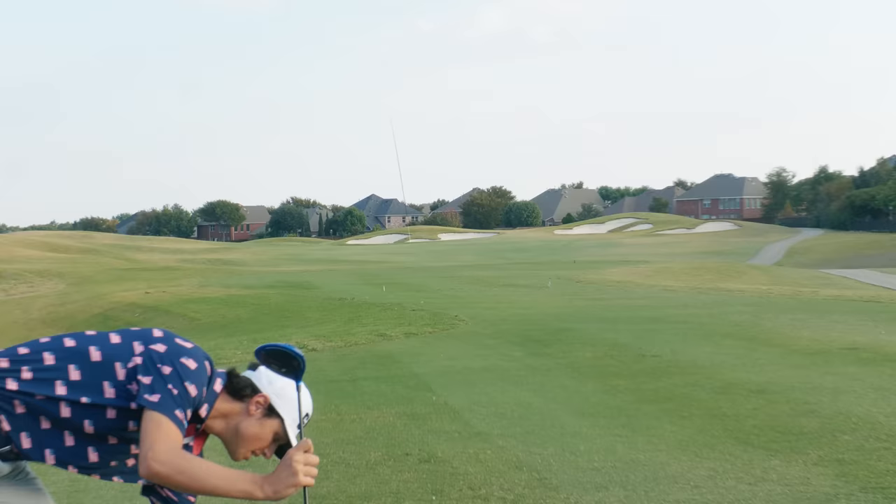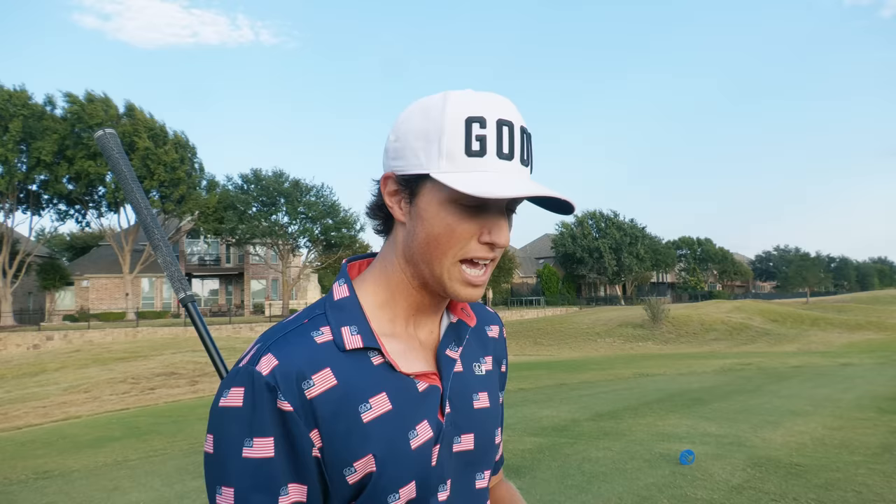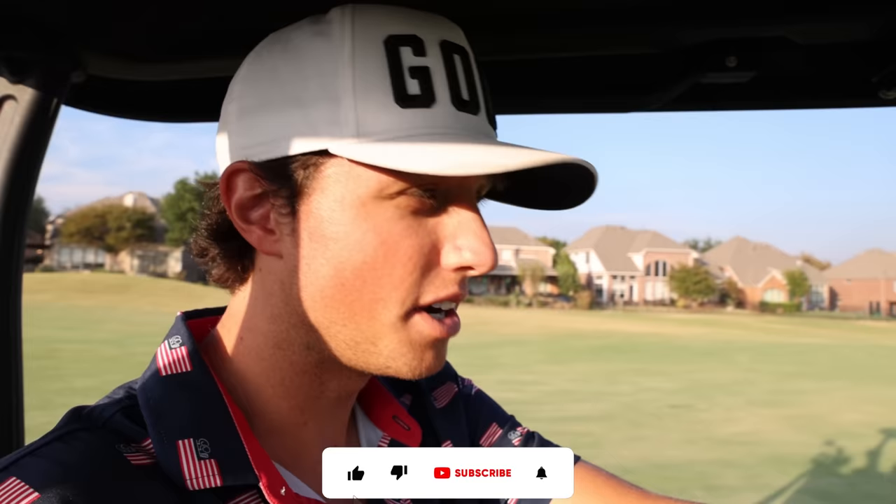I might be in that bunker. It is a par 5 so I can lay up — I might have to hit that iron for the first time out of a bunker. Thank you guys so much for the support on the channel recently. It's truly unreal. I'm trying my hardest every video to make it better and better. We've got some cool collabs coming and a lot of good stuff planned for the future. If you enjoy this video and like these irons, be sure to hit that subscribe button.